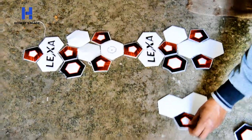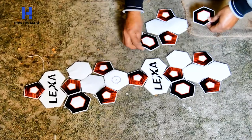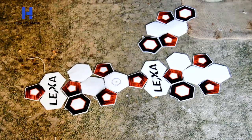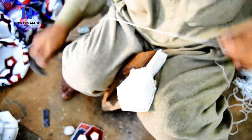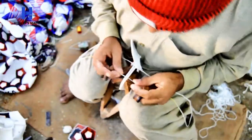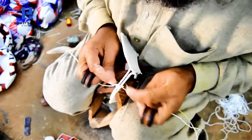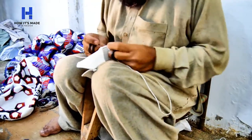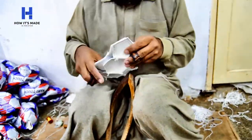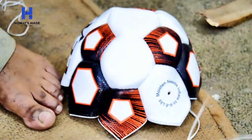Now these hexagon-shaped panels are being assembled to make the outer shell of the football. The stitching process has just begun, which is really hectic and time-consuming — no doubt it takes a lot of patience to stitch up a football. As you can see, half of the outer shell is ready and the other half is being stitched.